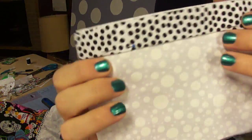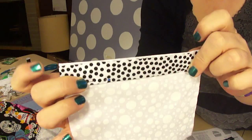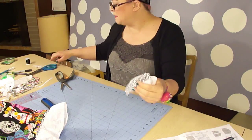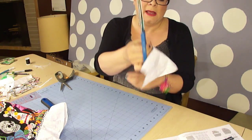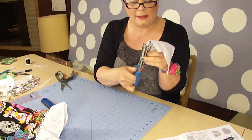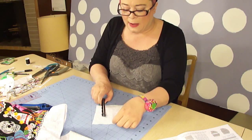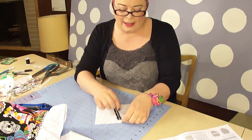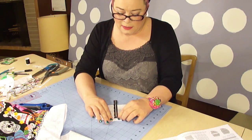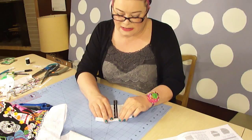Now we're going to run a stitch right along the top as close to the edge as we can. Now that it's stitched together, take your pinking shears and trim right along the edge. With the wrong side up, fold the bottom edge up half an inch — essentially folding the exact opposite edge that you just stitched. Then take this over to the ironing board and press that.